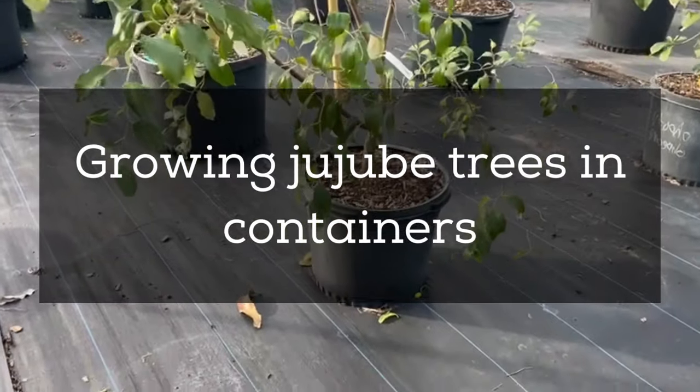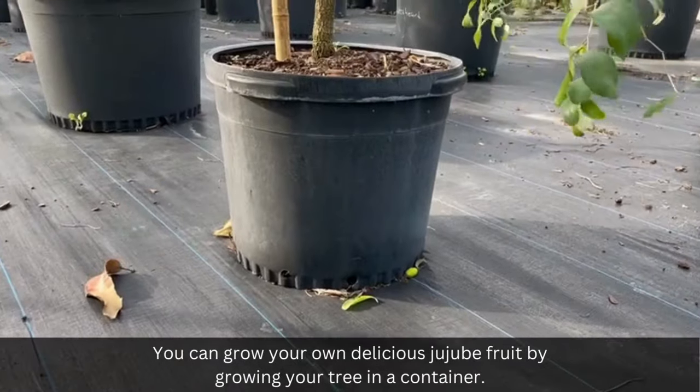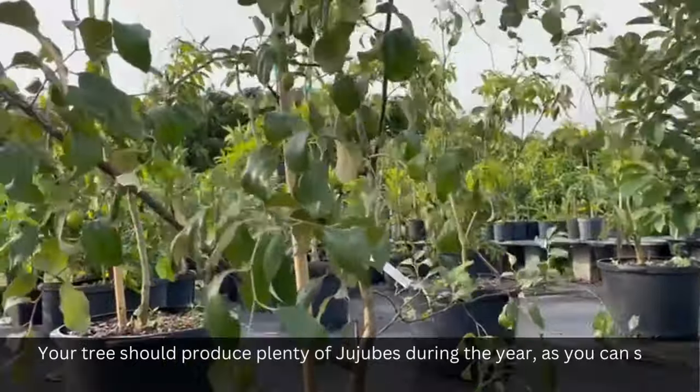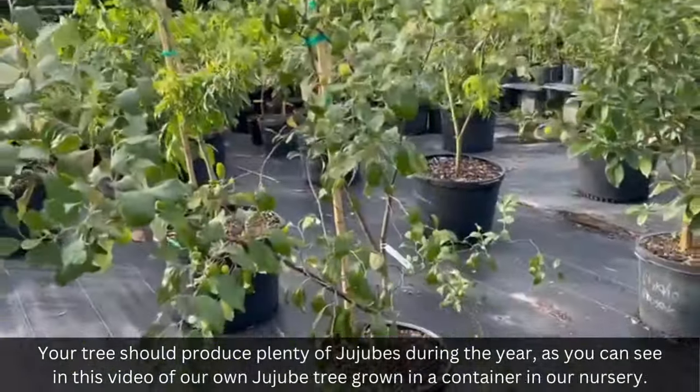Growing jujube trees in containers. You can grow your own delicious jujube fruit by growing your tree in a container. Your tree should produce plenty of jujubes during the year, as you can see in this video of our own jujube tree grown in a container in our nursery.